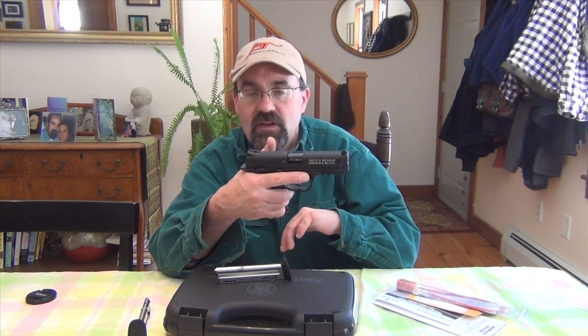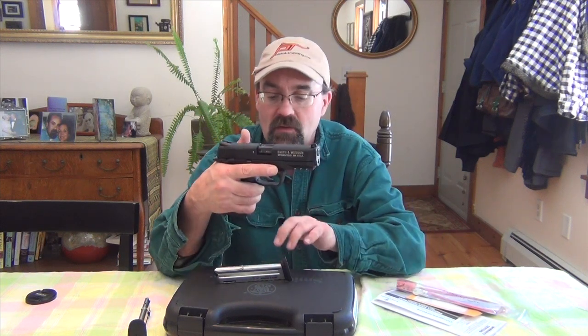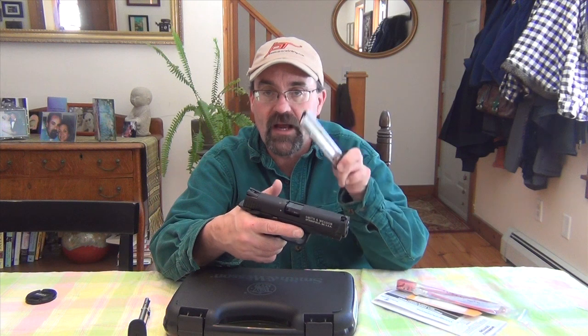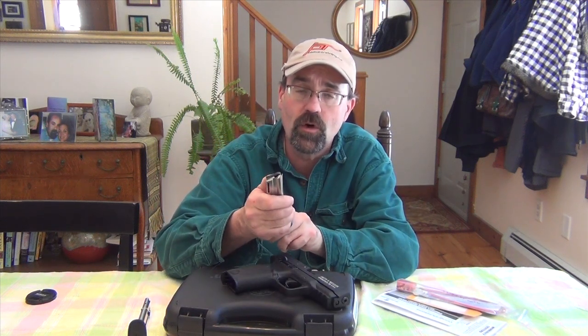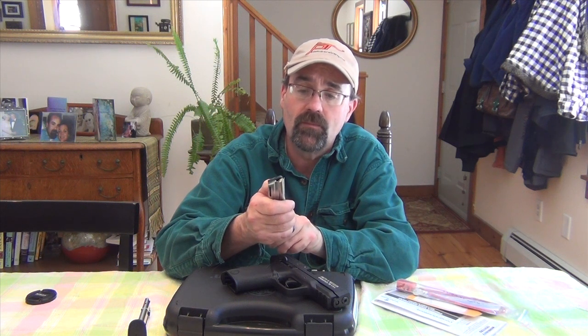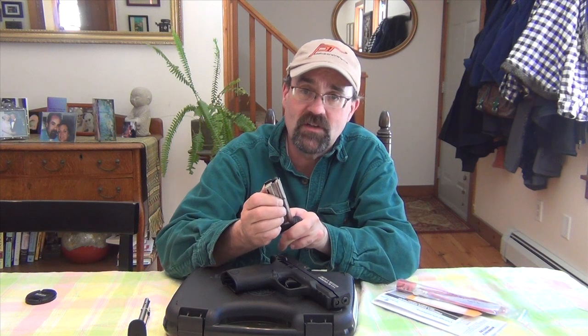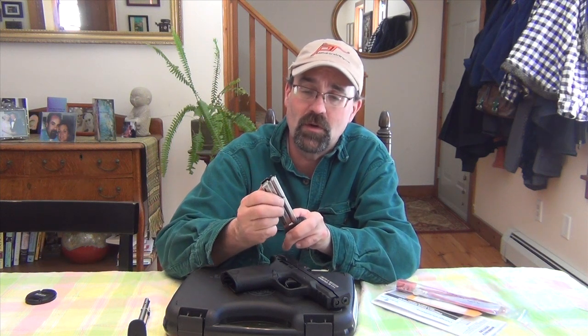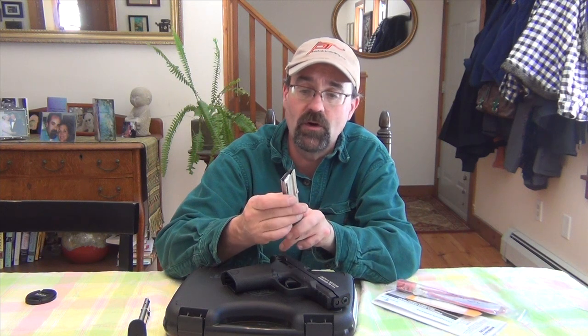One of the nice things about this gun is that it feels like the M&P full-size handgun. It does have a 12-round magazine. The magazines are super easy to load, which is one nice thing. If you own Rugers or Browning Buckmarks like I do, running that magazine down with your thumb on those guns can really kill your thumb after a while.